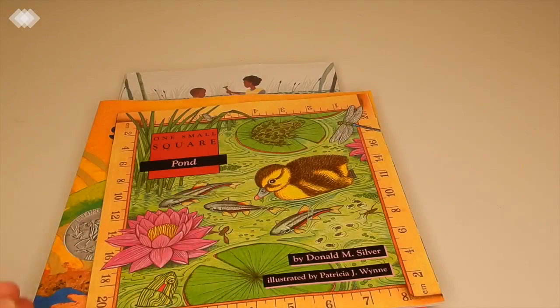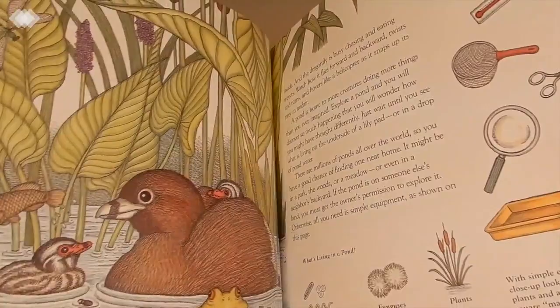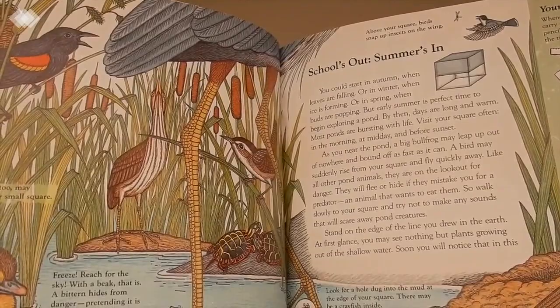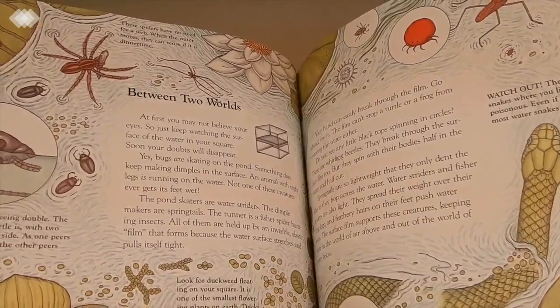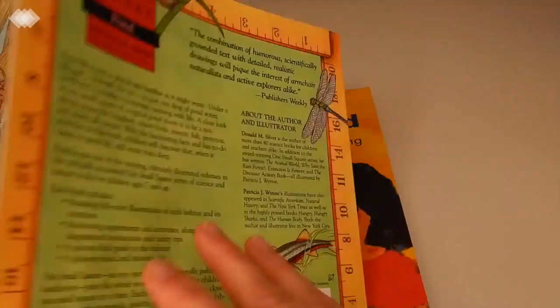The next one is a One Small Square book about ponds. It does have really beautiful illustrations; however, it has a lot more written text than I thought it would, so it might not be the best for my children's ages. But we'll try it out and use it as a reference book — I'll just let my kids point to something and I'll read a little bit from each page.